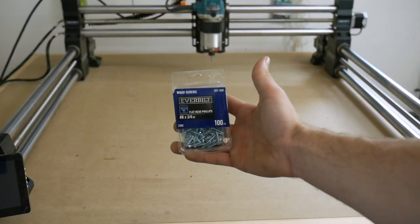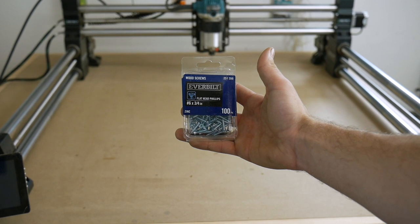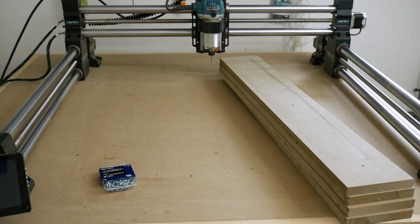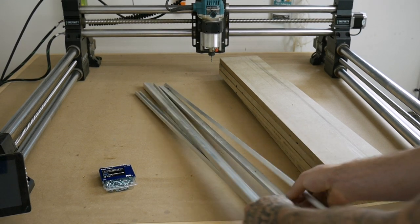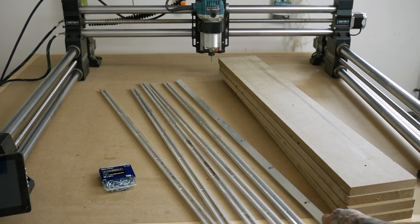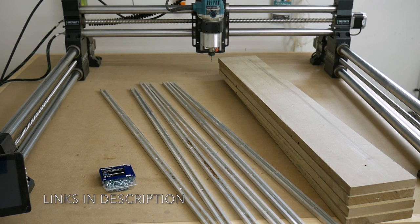Things you will need to make this happen: number six three-quarter inch screws, MDF, and I went with six T-Tracks. I'll add links down below for everything I used.